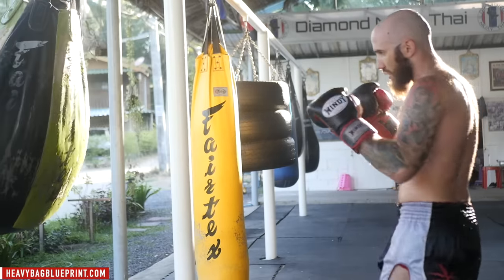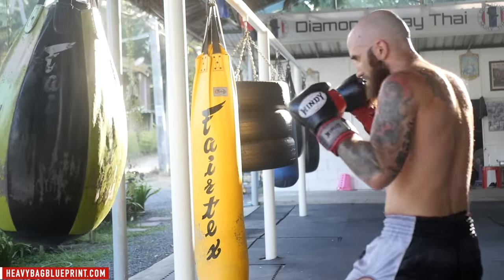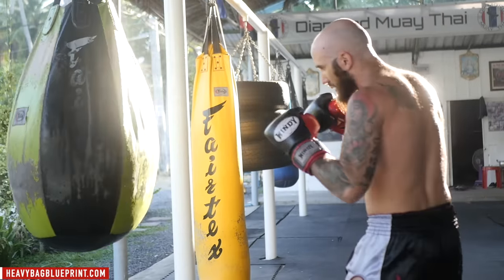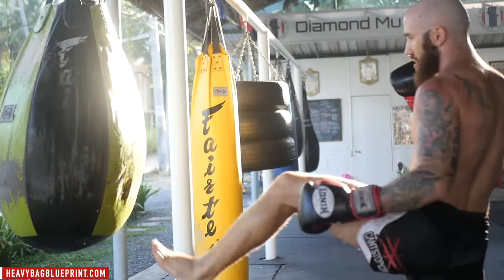Make sure you're staying loose. Throwing some jabs, throwing some teeps, maybe throwing some fakes in there every now and then. Just having fun with it. Warming up. Jab and teep. Double jab, double teep.